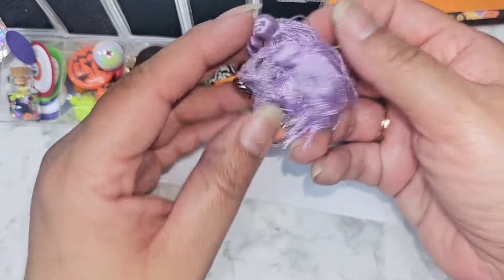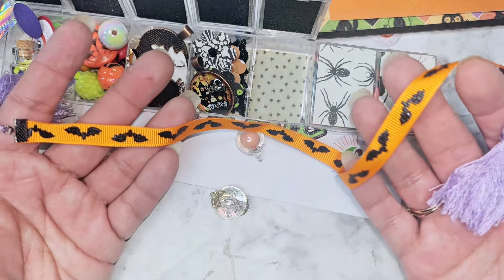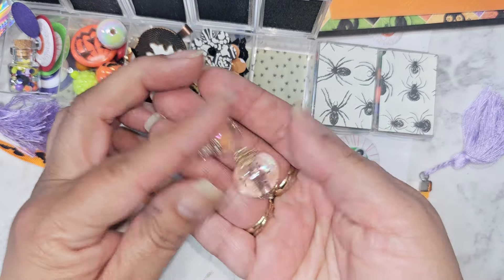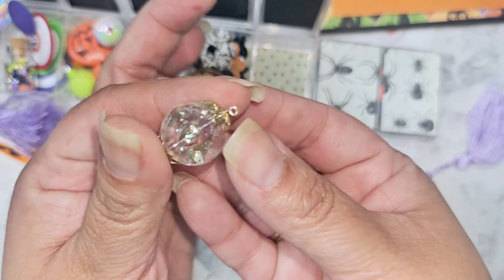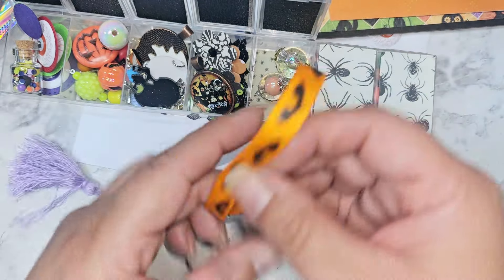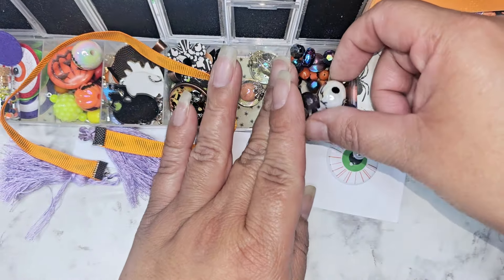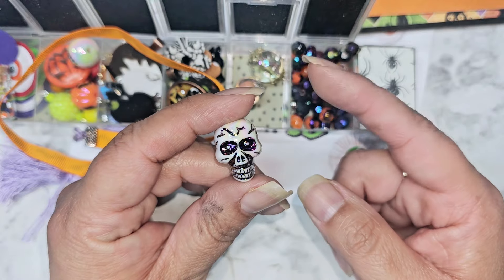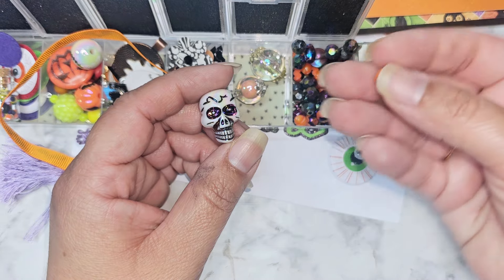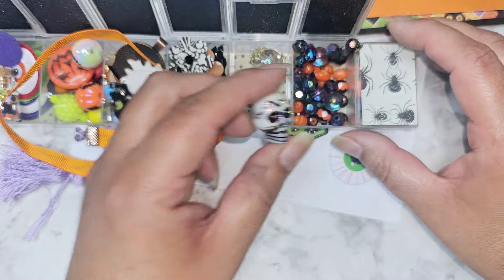In our next compartment we have bookmarkers. Here is our bookmarker, and then we have some more wire wrapped beads in here. This one has like glitter in there - that's cute. I love these that are like the bead and the bead, those are really cute. Then over here we have some loose beads, and she included one of those beads that was like her pokey tool. Then we have some glass beads in here as well.